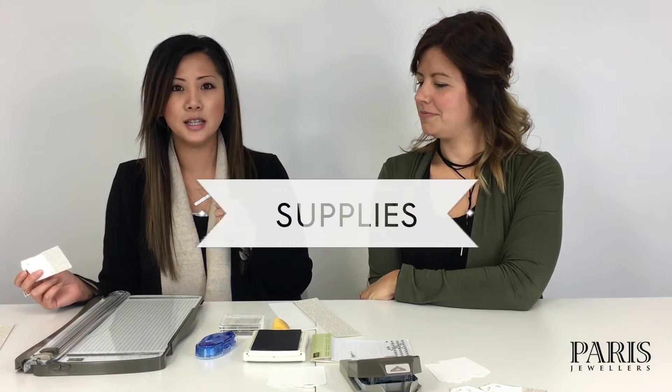Hi, I'm Chow from Paris Jewelers and I'm Stacey from Paris Jewelers. Today we are here to do a quick and easy tutorial on these amazing little glitter tags just in time for Christmas. Everybody wants a little bit of bling under their tree, and this is gonna help you get there.